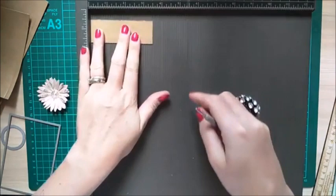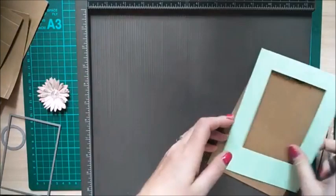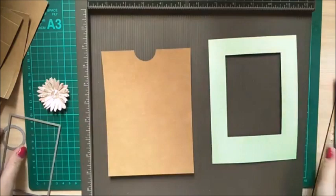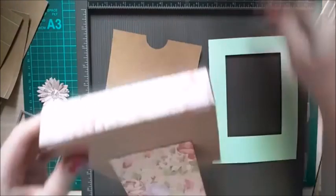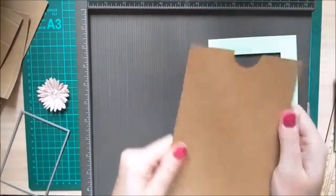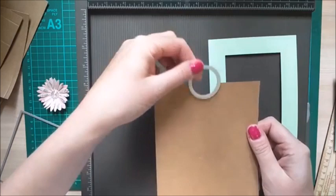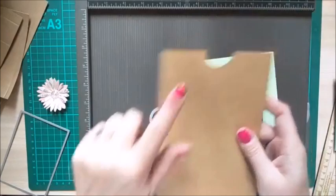For the small support piece, score along the three and a half inch side at half an inch, one and three quarters, and three inches. For the back piece of craft card, if you have a circle punch, punch half a circle near the top edge to make getting the picture in and out easier. If you don't have a punch, use a circle die run halfway through your machine.